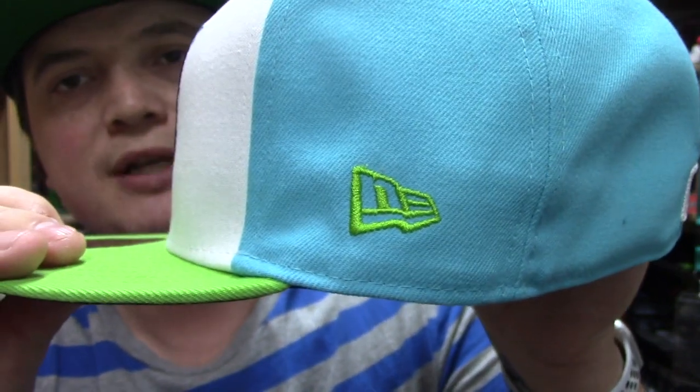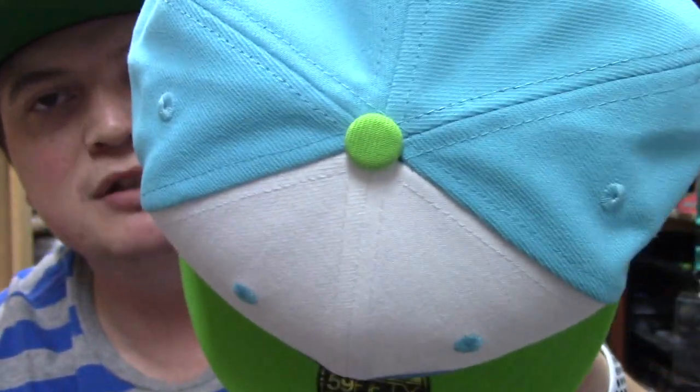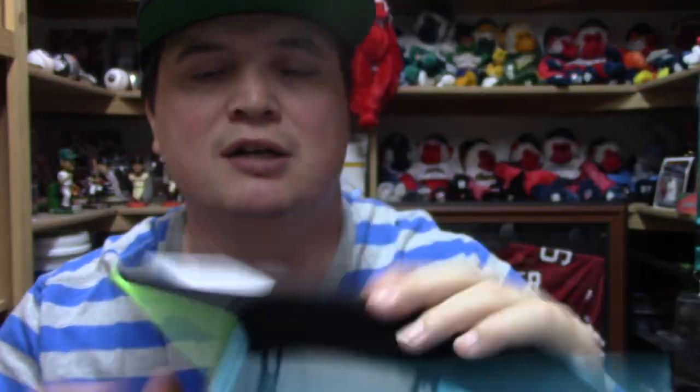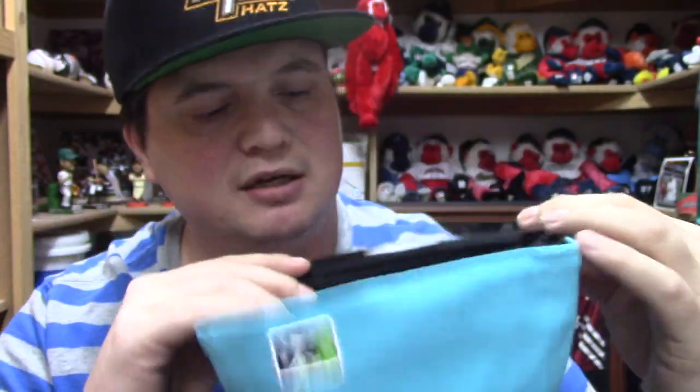You've got your light blue eyelets. This is a two-panel colored style hat, so you've got your white panel here and your light blue panel there. On the back you have lime green, navy, and white with a Jackie Robinson little guy on the side, a lime green New Era flag, and a lime green button which I really like a lot. Of course the bill is lime green, underneath it's all black, black sweatband, size seven and five-eighths — made in China.